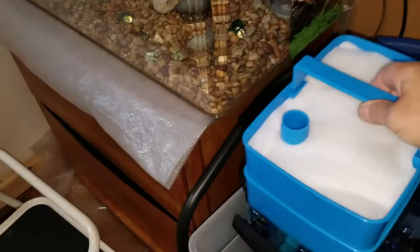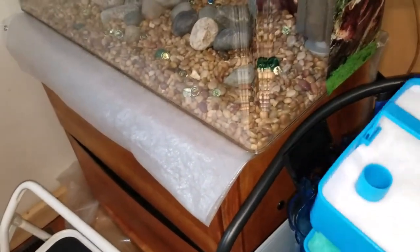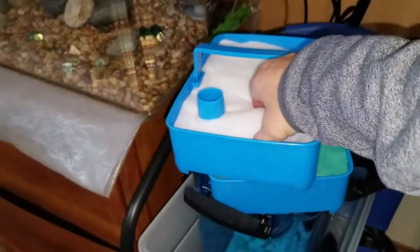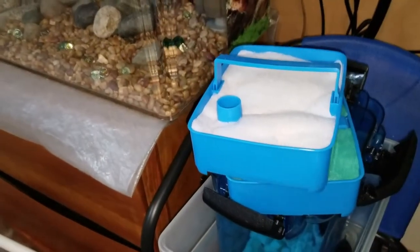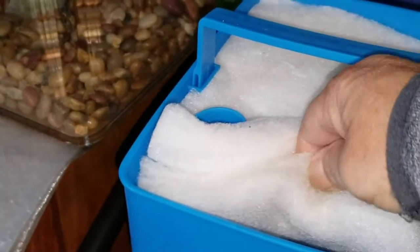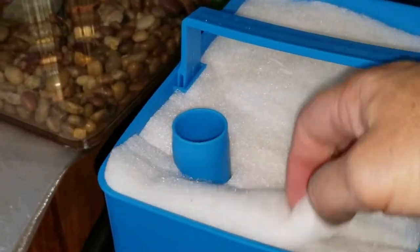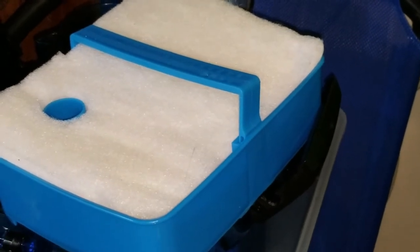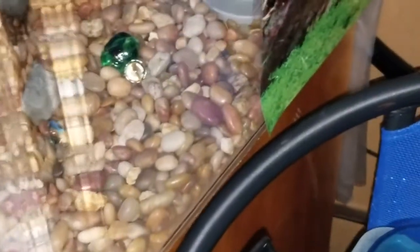I've used some filter material to take up some space around the hole. Then the third basket down has some more filter material — two separate types of polishing fabric. These can be taken out and rinsed in a bucket of tank water. That's the third basket. The fourth basket is more polishing material.